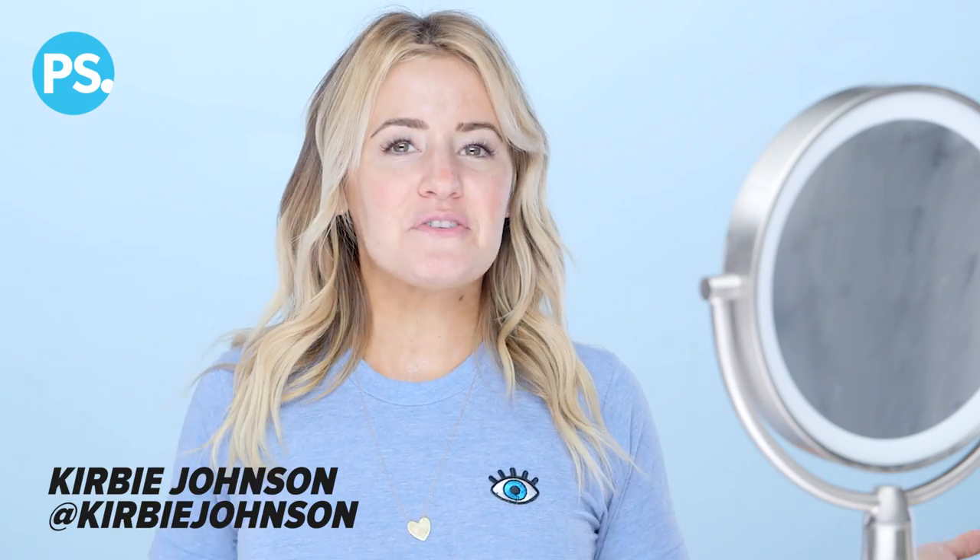Hey guys, it's Kirby. Welcome back to Kirby Tries. Today I am trying out another viral beauty trend — the rubber mask.